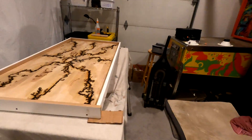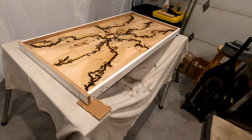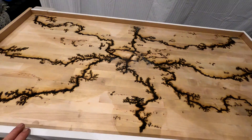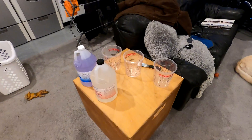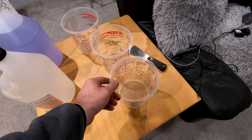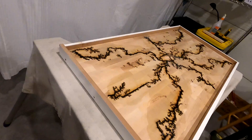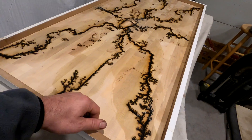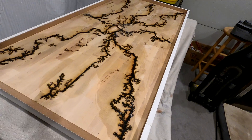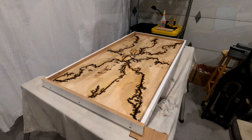We've got this thing shimmed level on some sawhorses with a towel underneath to catch any epoxy drips that might occur. We're going to mix up 1.3 gallons of epoxy and pour it all in there in a single pour. If my math is right, that should give us about a quarter inch of thickness over the top. So let's get to work — we'll go ahead and mix that up and start pouring it.